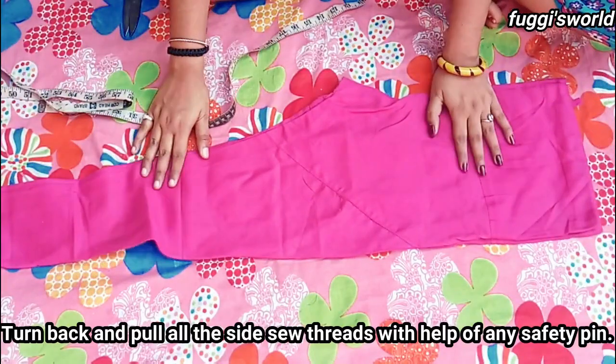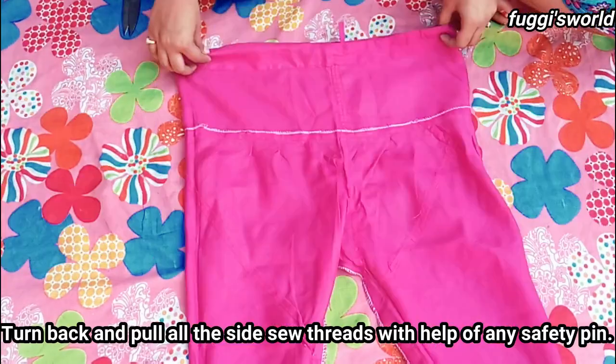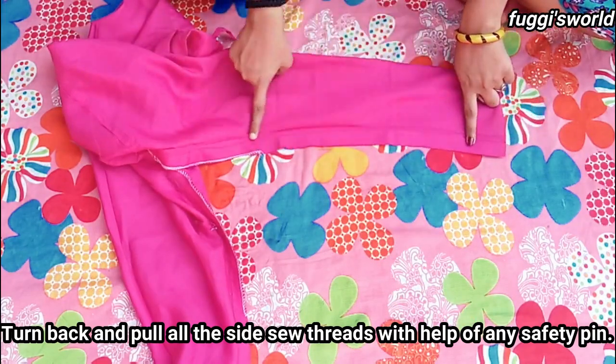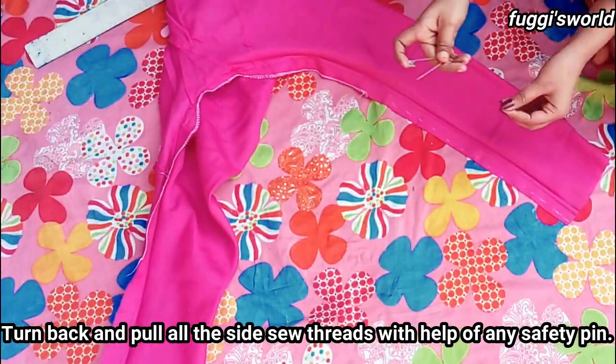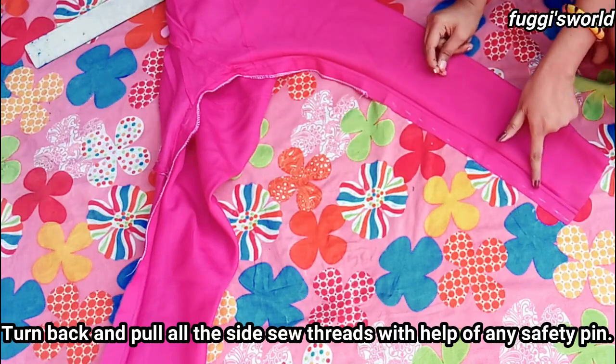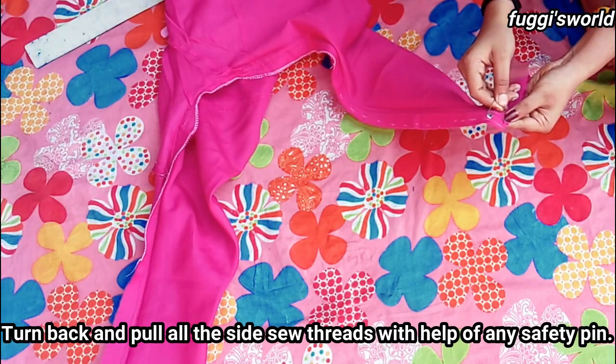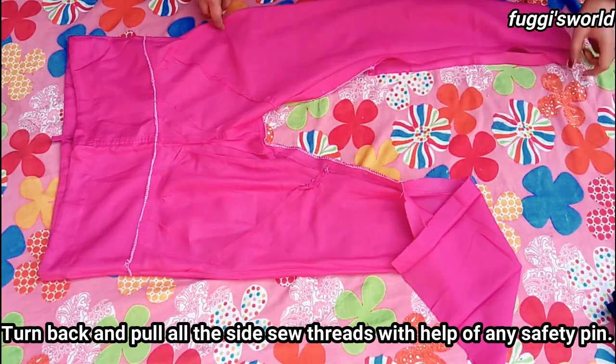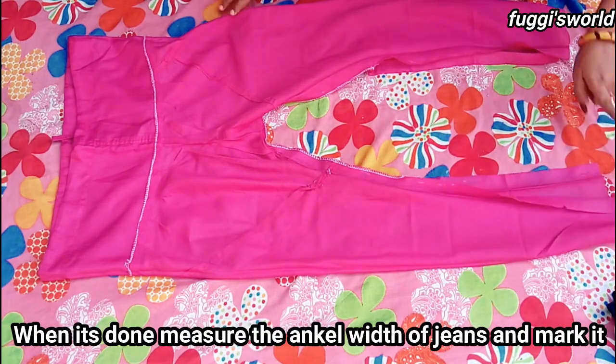We turn our churidar to the back side and pull the churidar back side with the help of a safety pin. We will cut the churidar and put the back side together with the churidar back side.